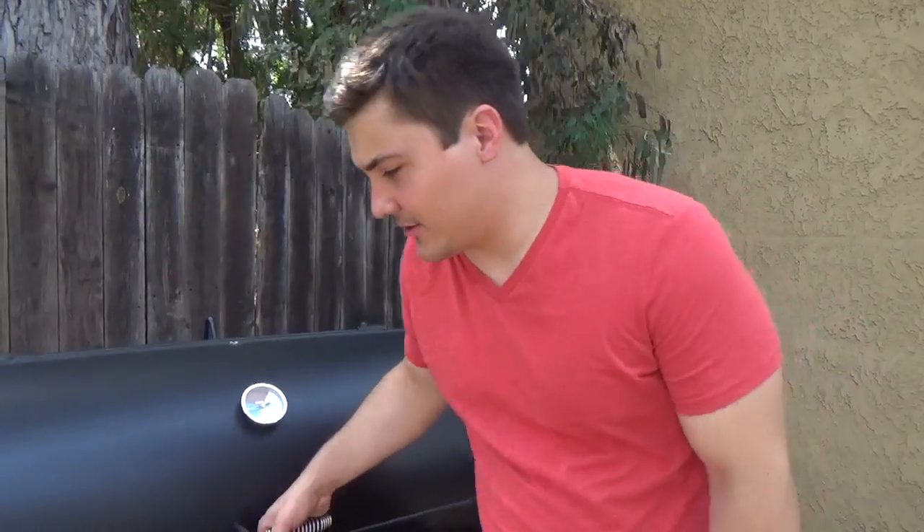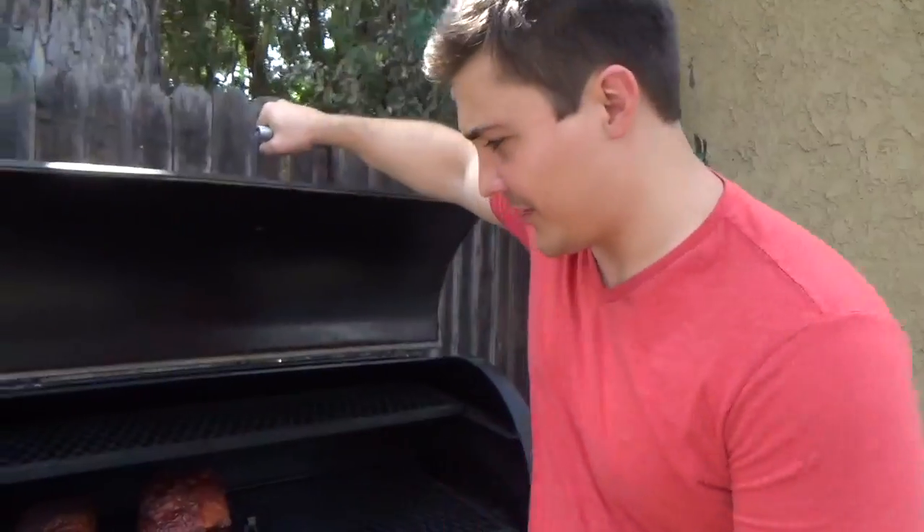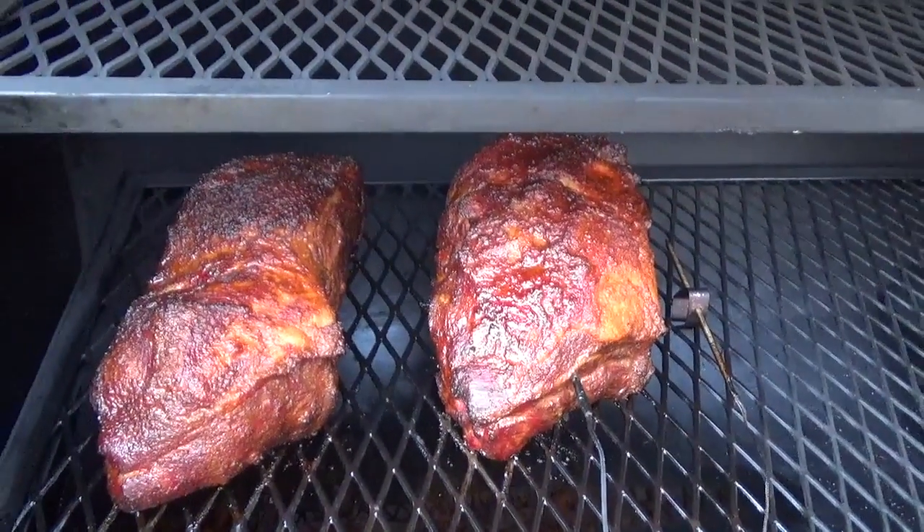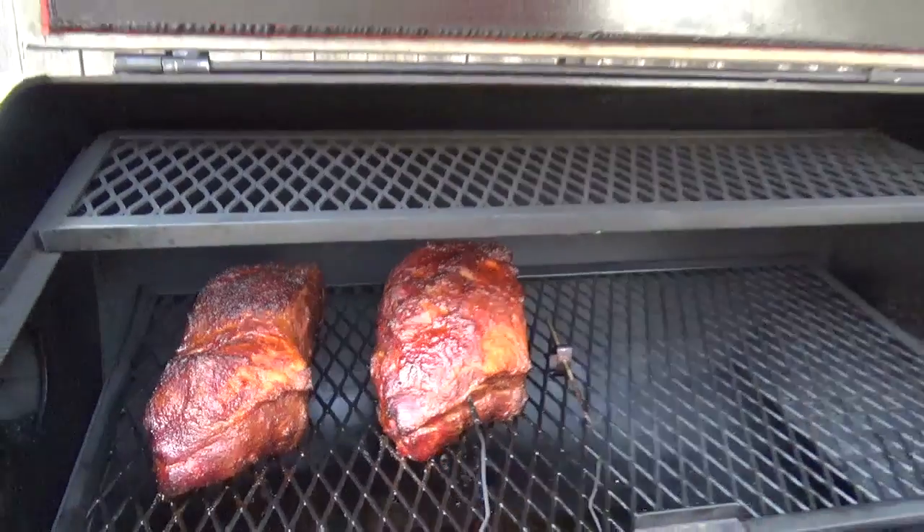So we've put some meat on the smoker. I let the temperature go up to about 300 degrees, and then I'll let it ease back down to 275, which is right where we wanted to cook it. We're in the process of cooking a couple of pork butts. They are smelling good — make a puppy want to pull a freight train.